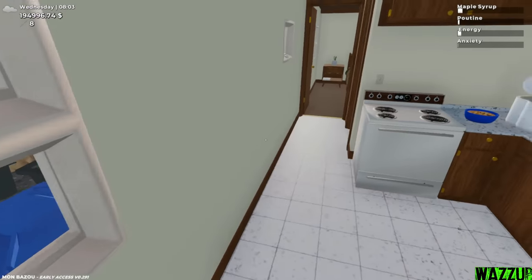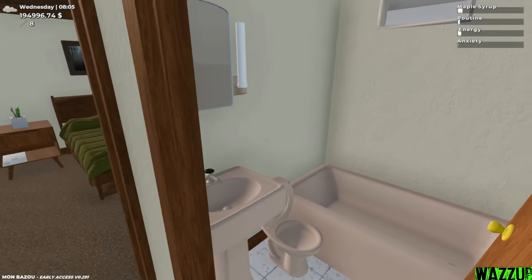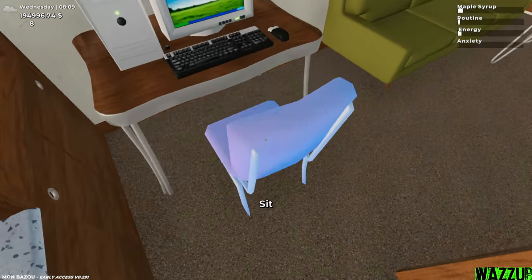Before we do that, let's check again the bathroom. This is how it's gonna look like right now, and after maybe one or two days it's gonna be literally different. So yeah boys, let's play some video games.